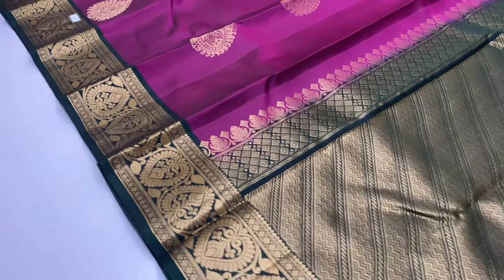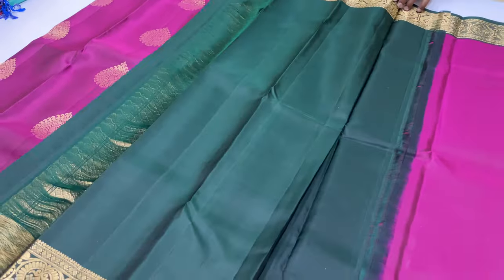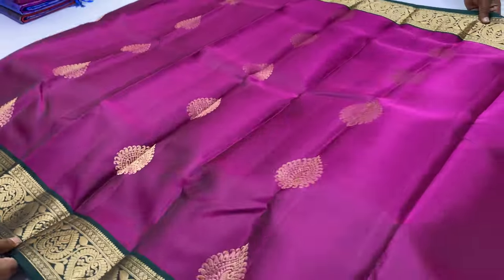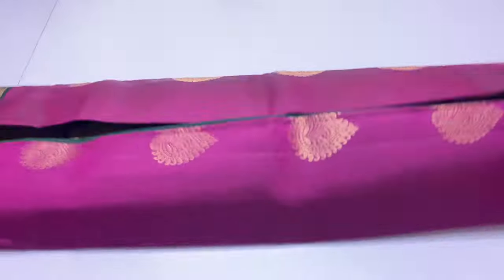Pallu and blouse green color, body of the sari purple color — with black thread work. You can add new collections.